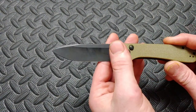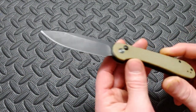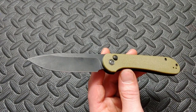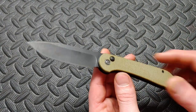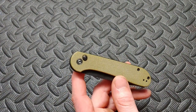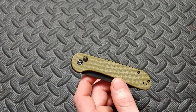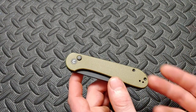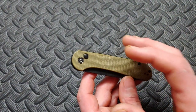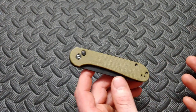Getting back to this one — the Elementum Button Lock in 14C28N — I'm really excited they're using that steel, and we're going to sharpen this at the end of the video. Now, the big problem with this knife: I was one of the first people to say it, because when I saw it I was really excited, and then I found out the only way to deploy it is with the button, which in certain places does make it a gravity knife, making it illegal for some people. I don't really worry about that, but I can understand why some people are upset.